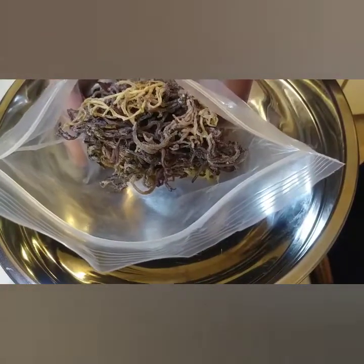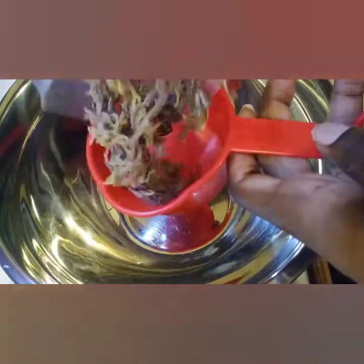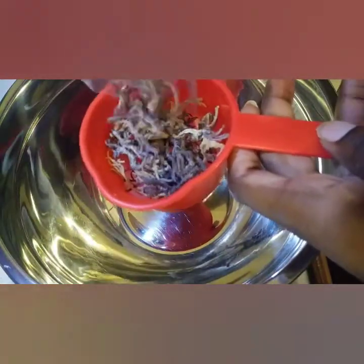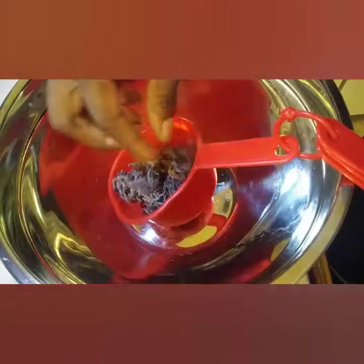Hello, welcome to my channel. Thank you for watching. Today we're going to be making some sea moss gel. The first thing I'm going to do is measure out two cups of the sea moss and then we'll get started.